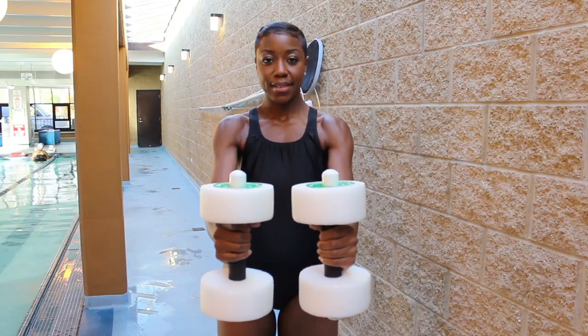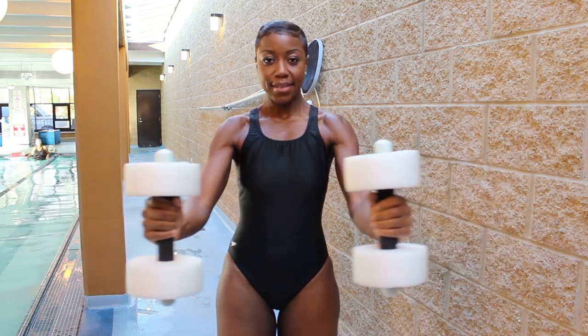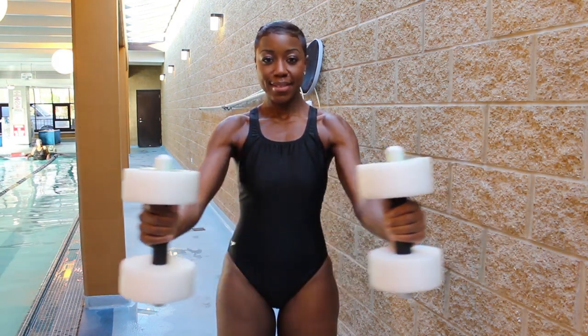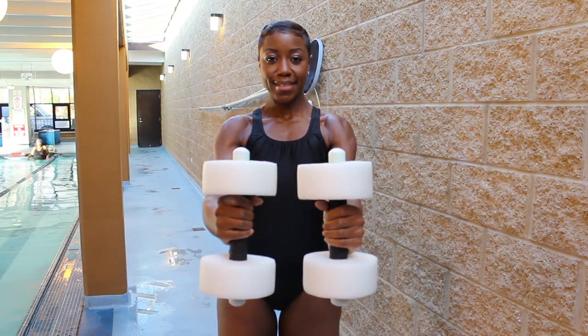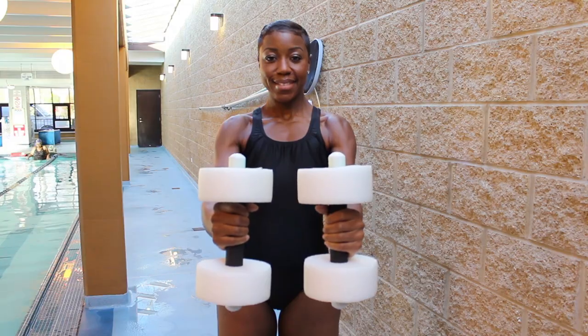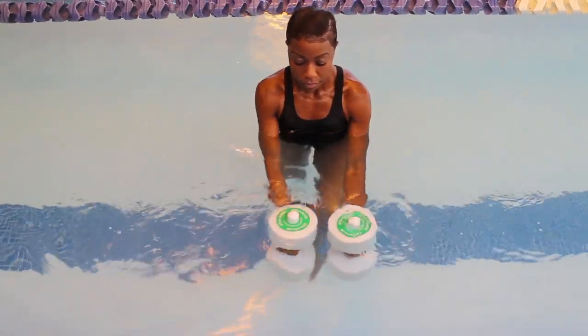Flies are a great exercise for working your chest, shoulders, and back simultaneously. To perform this exercise, place your arms in front of you with your elbows slightly bent, holding two dumbbells. You want your palms to face forward. To complete the movement, squeeze your shoulder blades together while opening up your arms until your palms are facing forward, then move your arms forward back to the starting position. You can perform one to two sets of 12 to 15 repetitions.